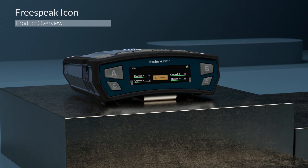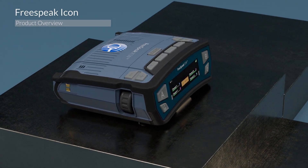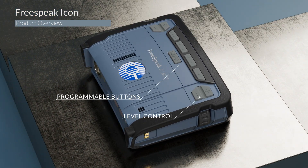Now let's take a look at the button capabilities. You have the standard two rotary dials on either side, along with two up and down key encoders for C and D channels. You also have five programmable buttons and four top buttons with level control.